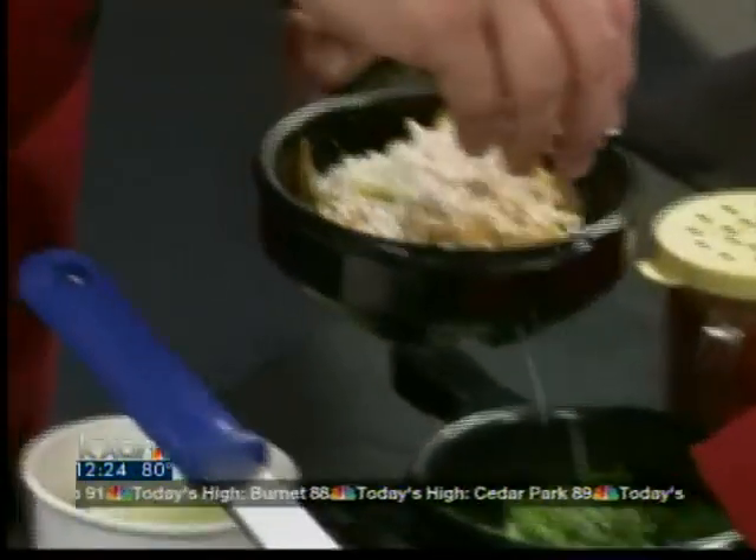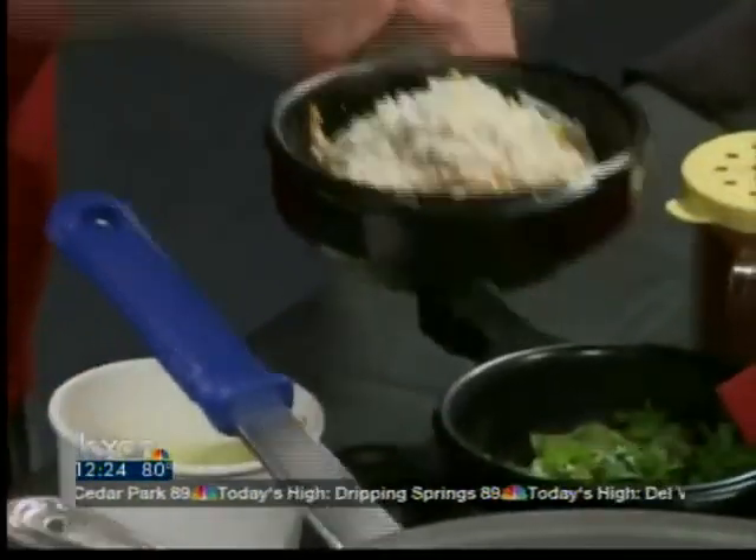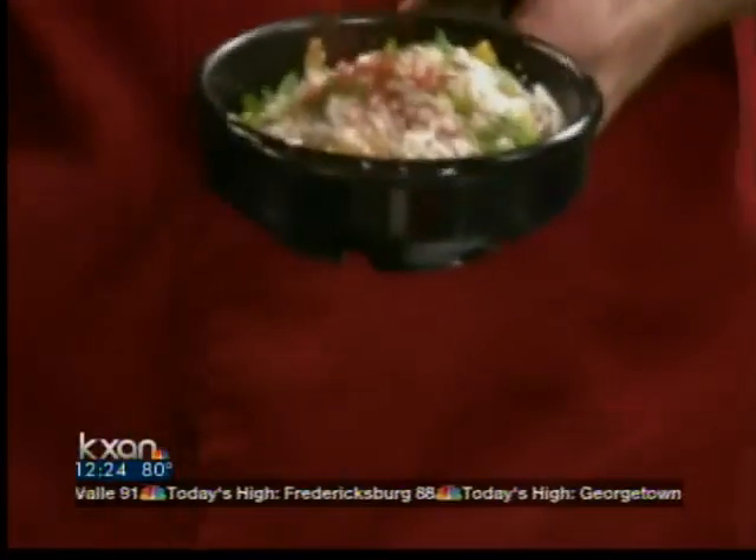And we're going to top that with some cotija cheese, which I like to call Mexican feta. A little bit of cilantro. And then we use a New Mexico chili powder, which is a little different. And then we garnish it with the lime, which is really, really delicious. I wish you at home could smell it because it smells really, really good.